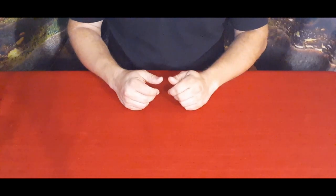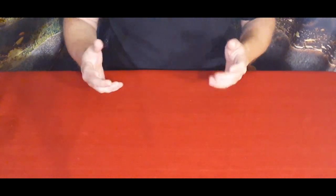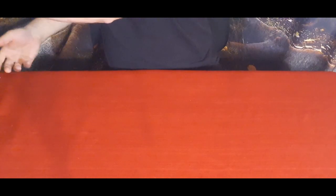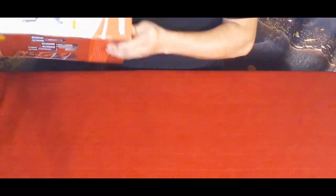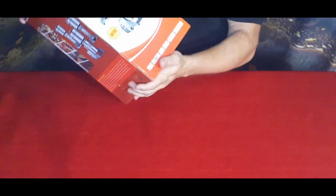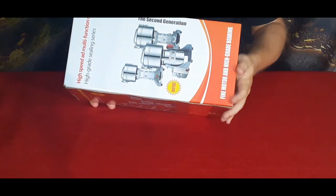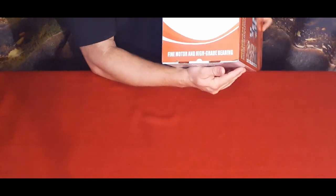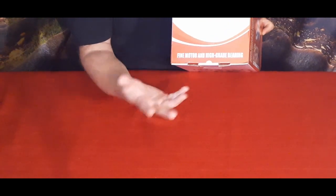Hello everybody, welcome back to the World of Me. My name is Cougar and this is another episode from the Amazon Review Series where we've got another package in. This is a mill — a mill to make flour.